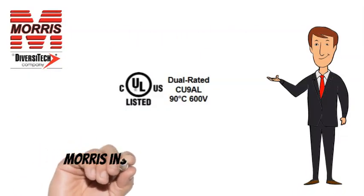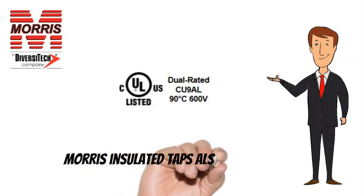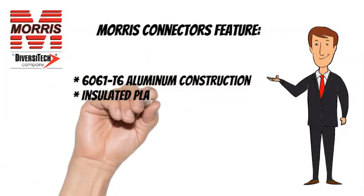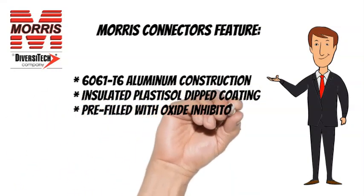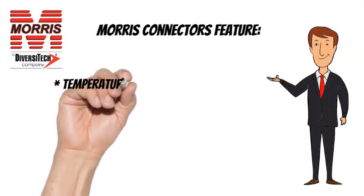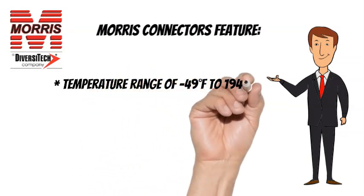Morris Insulated Taps are CULUS listed. Morris Insulated Taps also feature 6061T6 Aluminum Construction, Insulated Plastisol Dipped Coating, Pre-Filled with Oxide Inhibitor, Plugs Marked with Max Wire Size, a Temperature Range of minus 49 degrees Fahrenheit to 194 degrees Fahrenheit, and are Rated up to 600 Volts.